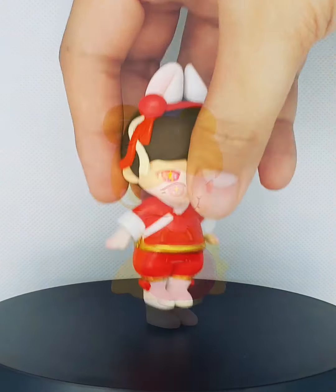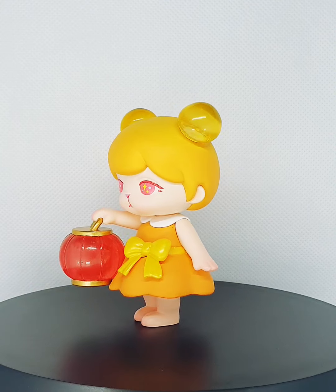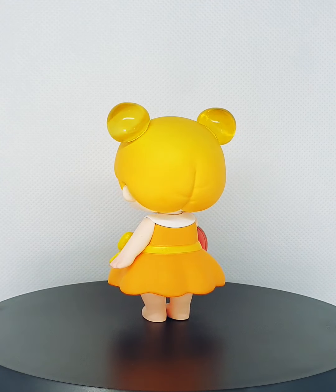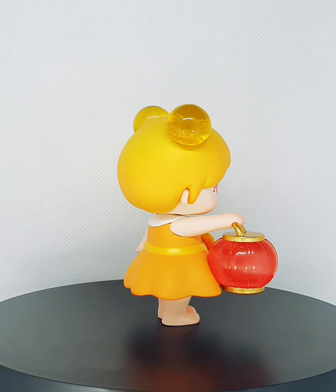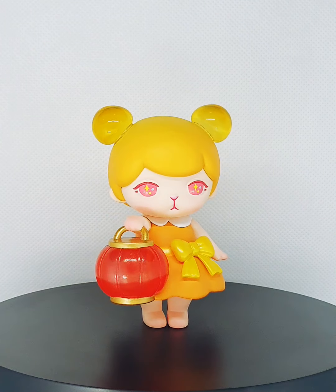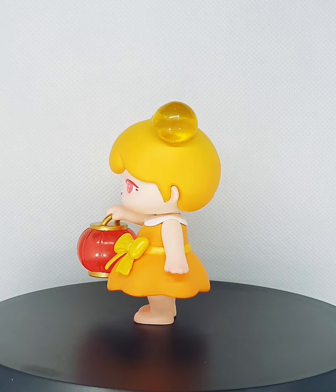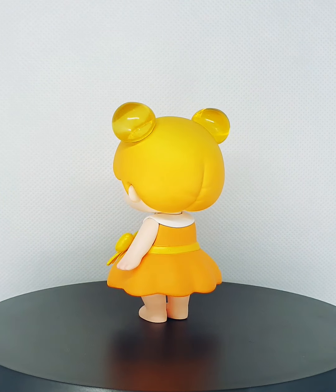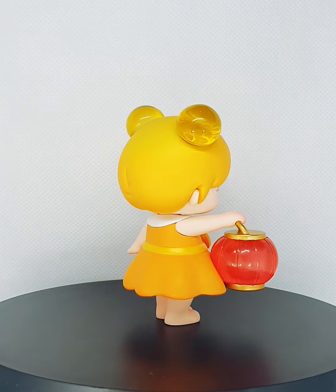Next we have Blooming Life. She is very very cute and she translates well on camera. The yellows and orange are very vibrant. Her color palette is yellow, white, orange, red, and gold. She looks very cute on camera — actually one of my favorites. Very simple but cute and elegant, and I like the translucent parts. Look at how different the translucency is on the headgear and the lantern — they have different transparencies.